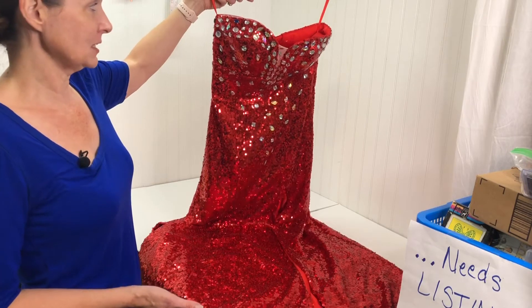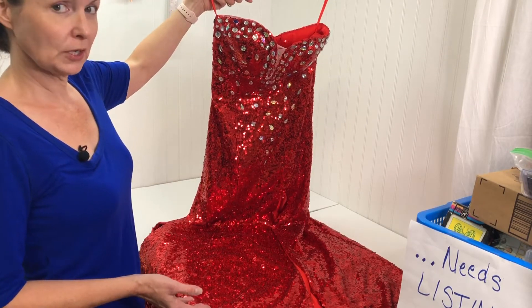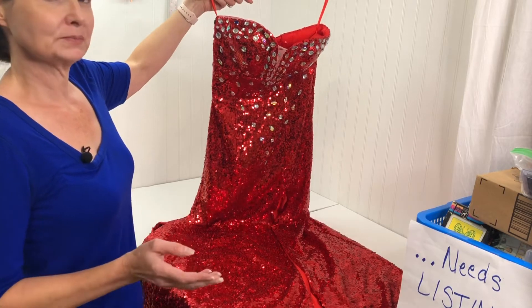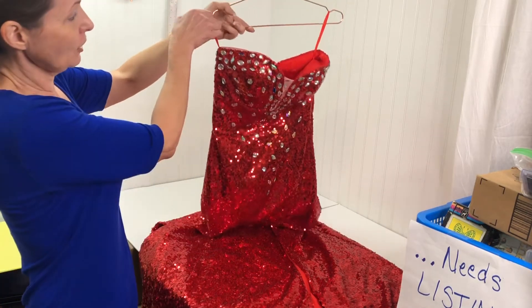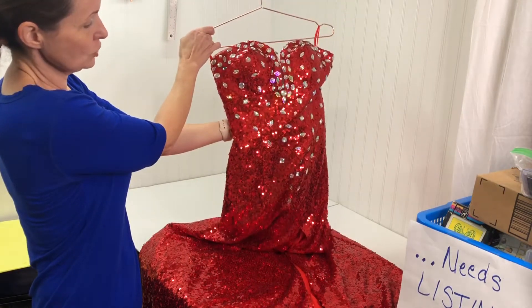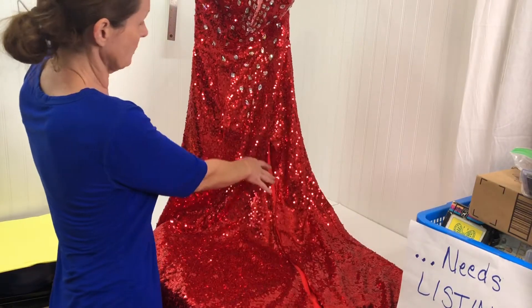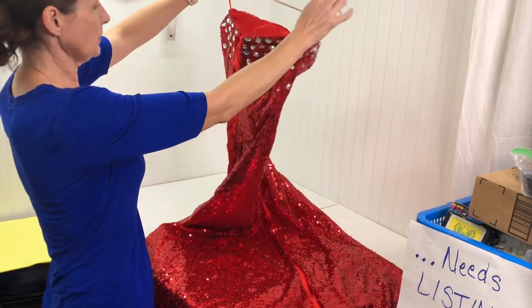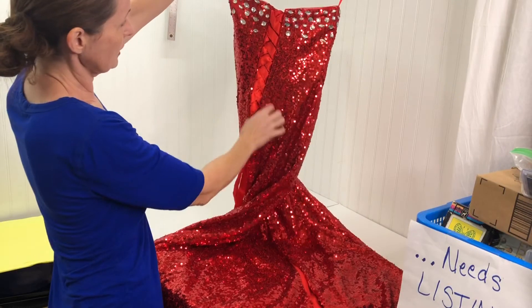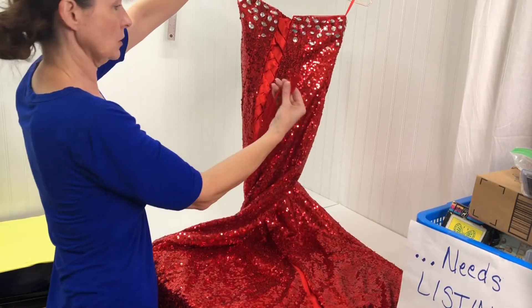I listed this dress maybe a couple weeks ago and it's already sold. I paid a dollar for this dress at a yard sale. It's very jeweled, it has a slit up the front, and in the back it's braided or laced like a shoelace — the ribbons are really nice.